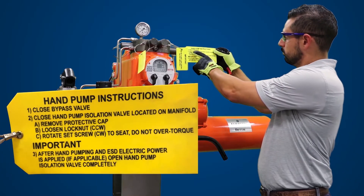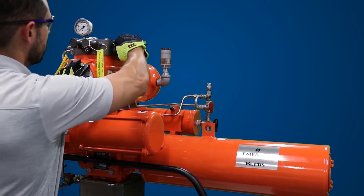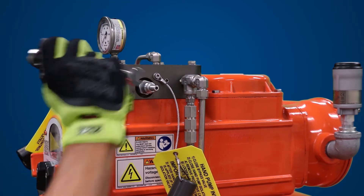Next, we want to verify the hand pump operation. Read the hand pump instructions on the yellow tag. To operate the hand pump, the hand pump isolation valve must be fully closed in the clockwise direction. If not, pressure will build up when operating the hand pump.